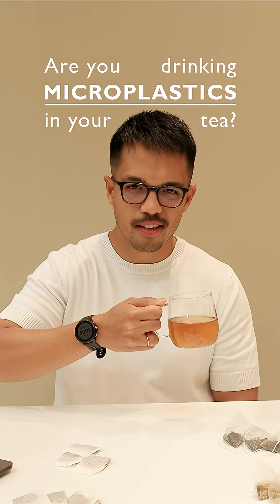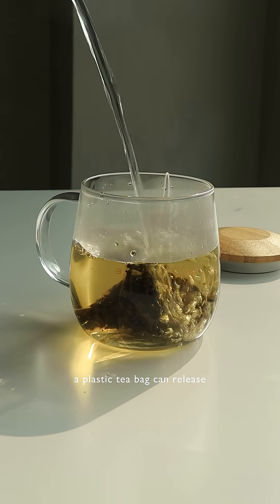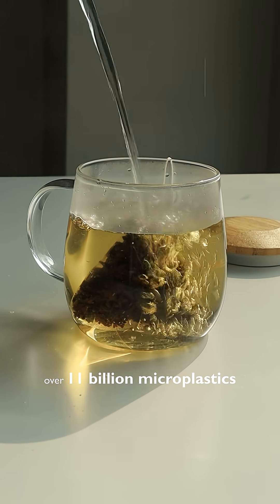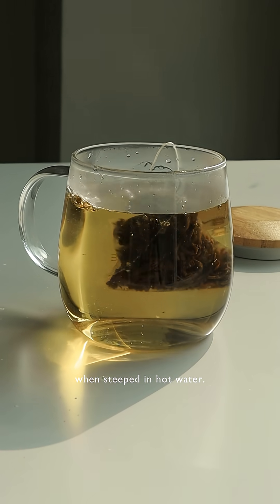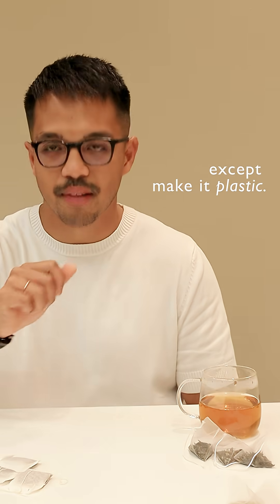Are you drinking microplastics in your tea? Let's find out. A 2019 study found that plastic teabags can release over 11 billion microplastics when steeped in hot water — that's like adding a tiny grain of rice into your tea, except make it plastic.